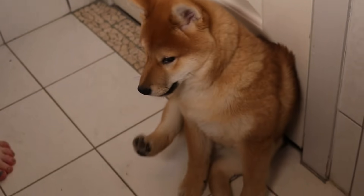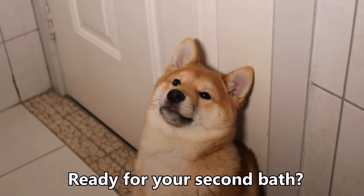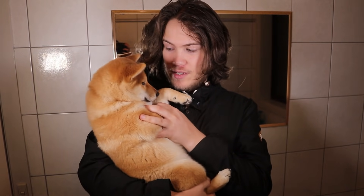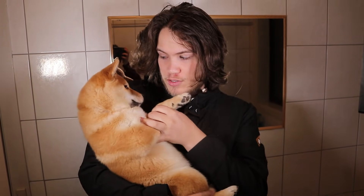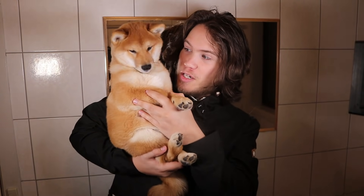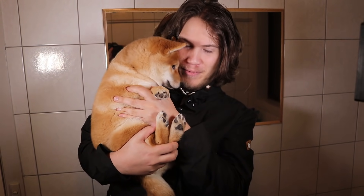Kevin, you ready for a bath? Ready for your second bath? It's been five weeks since we've washed Kevin. Normally we wouldn't need to wash him again for quite a while, but he has some proper photos being taken tomorrow from his puppy school, so we thought we'd give him another wash and see how well behaved he is. Probably just as naughty.